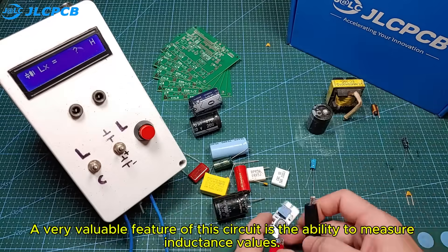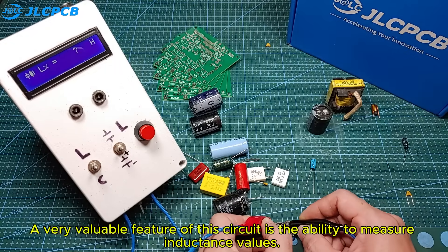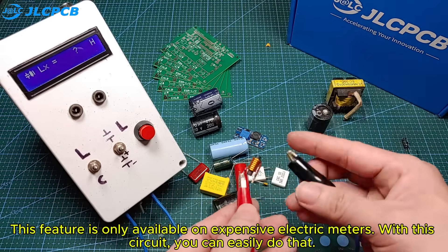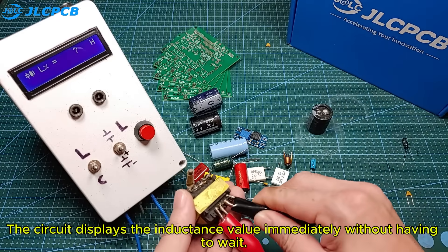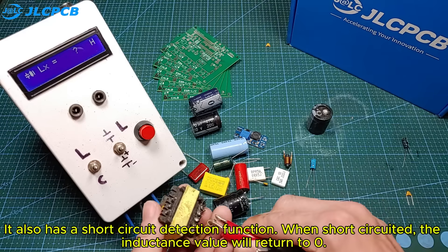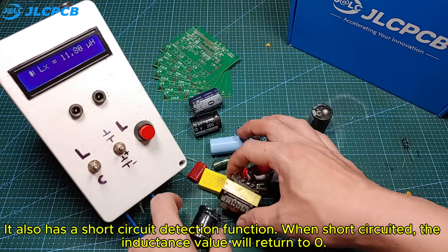A very valuable feature of this circuit is the ability to measure inductance values. This feature is only available on expensive electric meters. With this circuit, you can easily do that. The circuit displays the inductance value immediately without having to wait. It also has a short-circuit detection function. When short-circuited, the inductance value will return to zero.